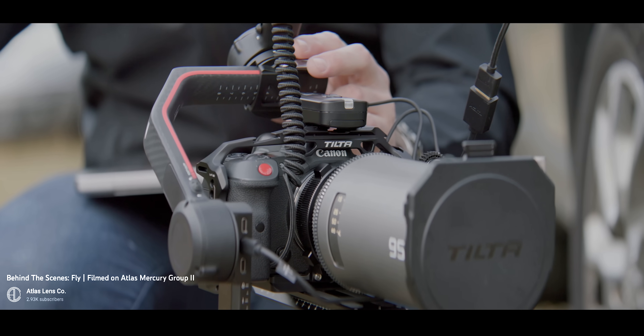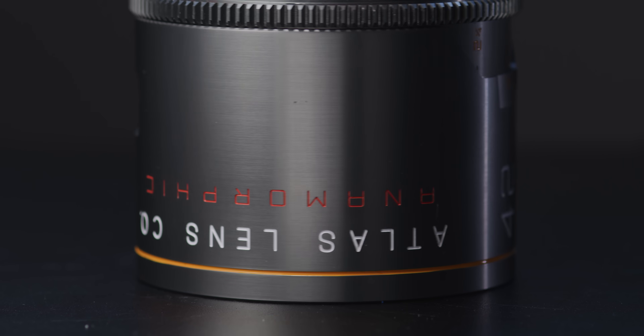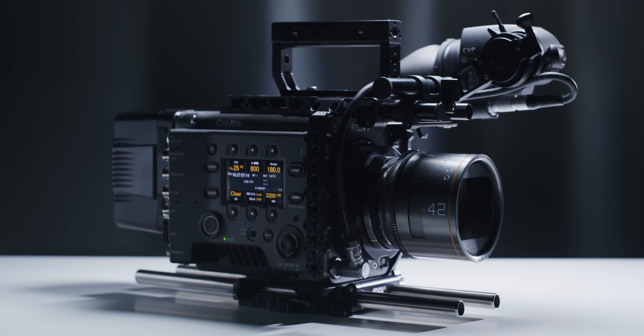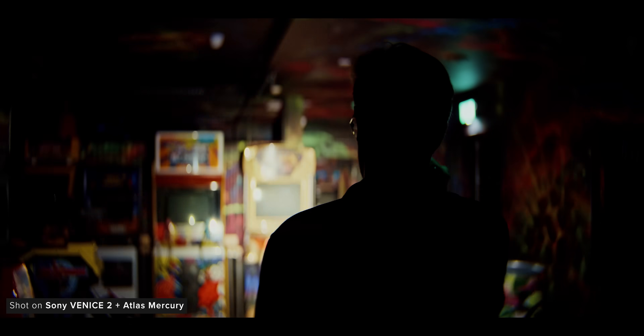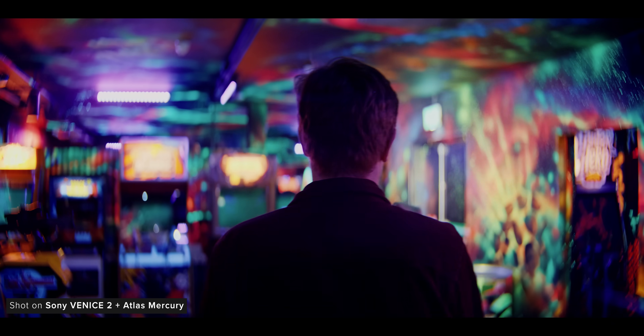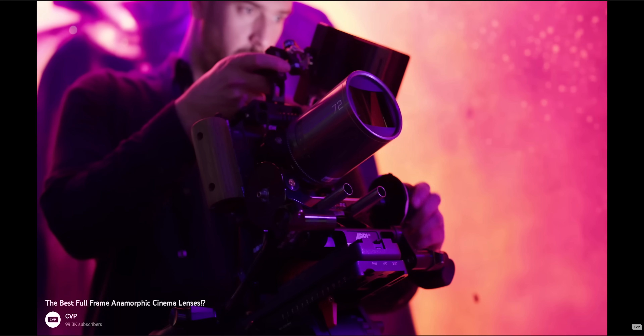The Mercuries are light and compact professional full-frame 1.5x front-mounted anamorphic lenses that are reasonably accessible for most filmmakers to acquire or rent. Optically, I love the way these lenses look and I'm excited to get the three new focal lengths into the studio for testing as soon as possible. If you missed our review of the first three focal lengths, make sure to check it out.